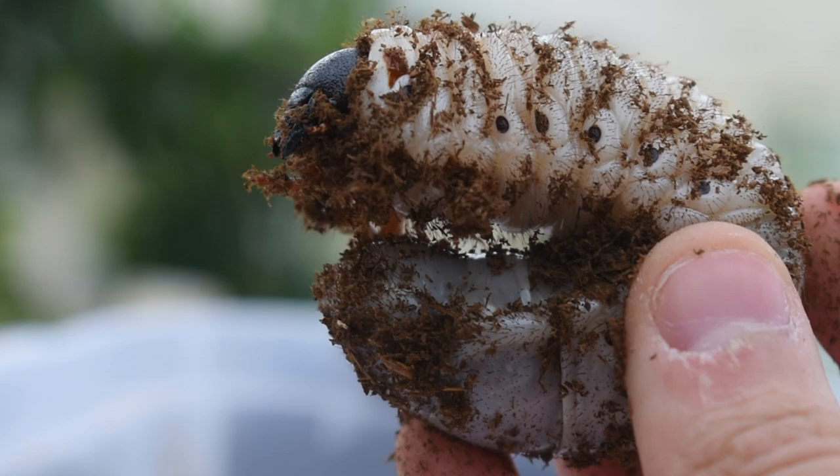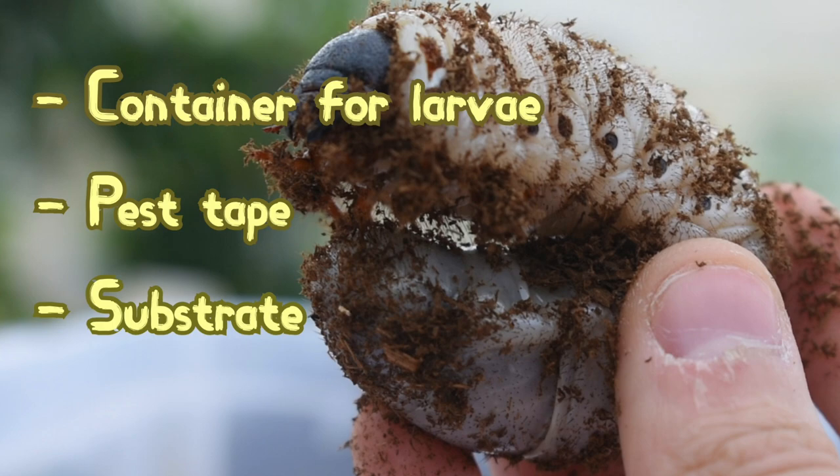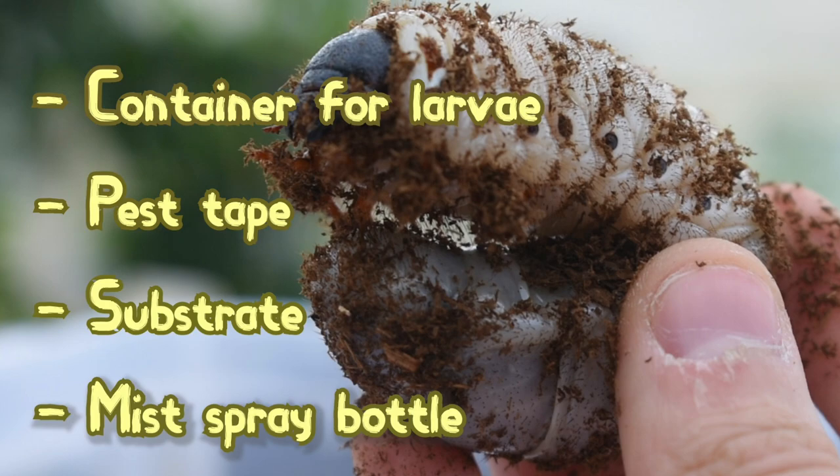So here's the checklist. You will need: a container to house your beetle larvae, pest tape to prevent any unwanted guests, good substrate for your larvae to bury in and feed on, and finally a mist spray bottle to keep up the humidity. I'll go into all of these now step by step.